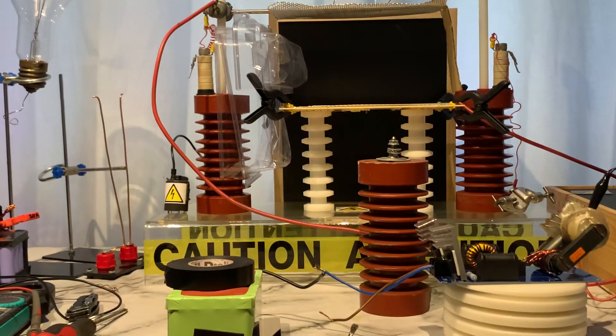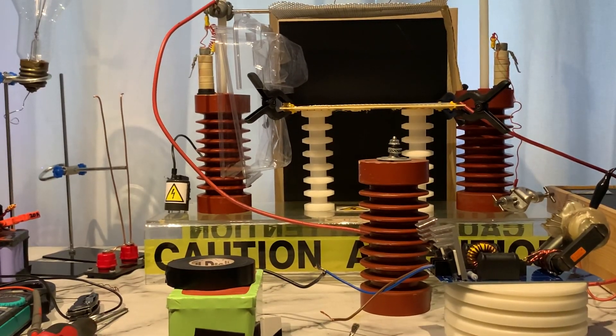Right, so down here I've got the positive wire from the battery and a little bit of a chicken stick, because you do get a shot back from the RF. Now this is loud, guys, so be careful — watch your ears.